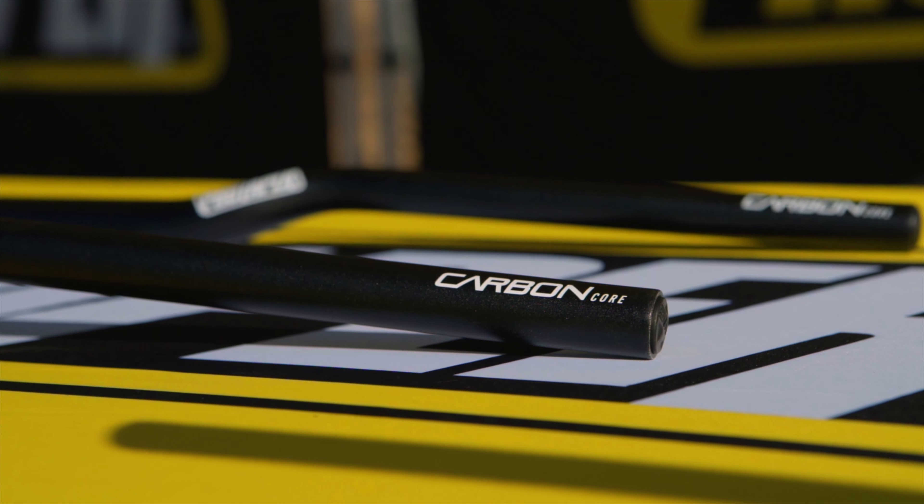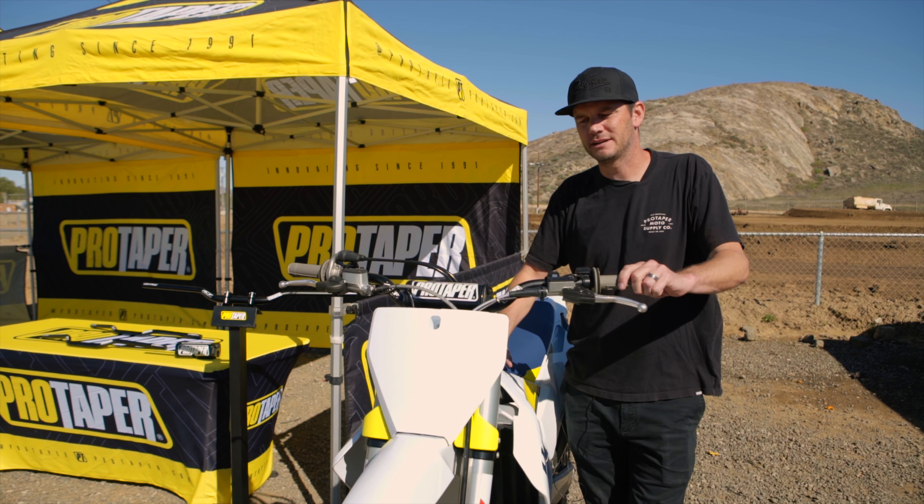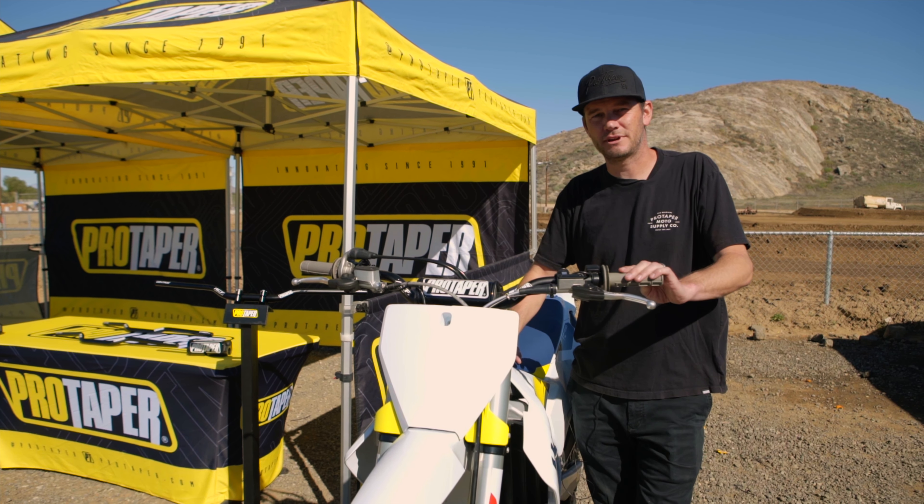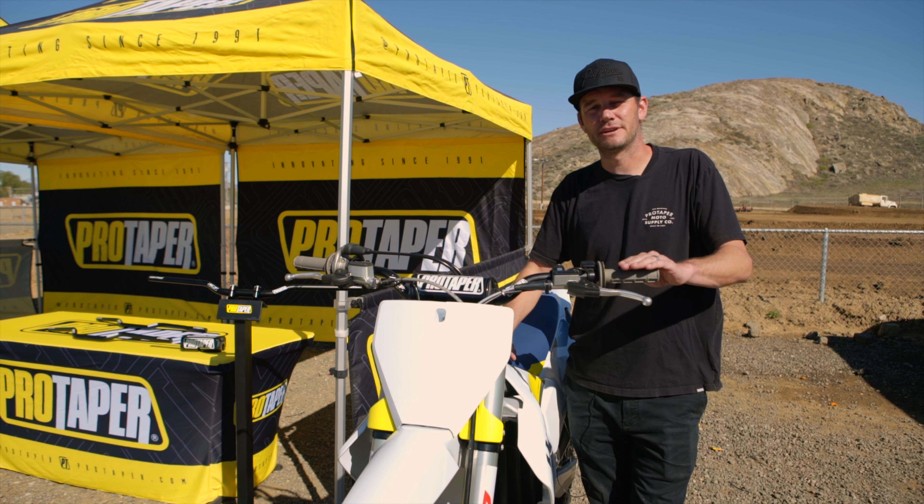The ACF bar is available now. It retails for $139.99 and is available in four different bends: we have our Carmichael, our SX Race, our Henry Reed, and a CR high bar.